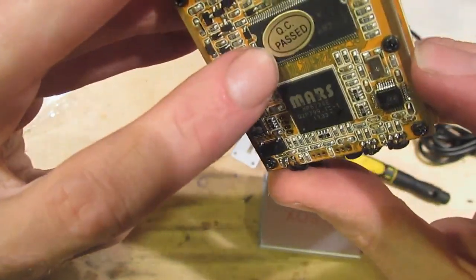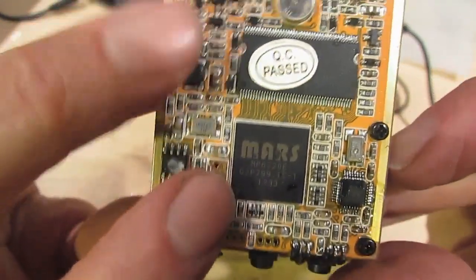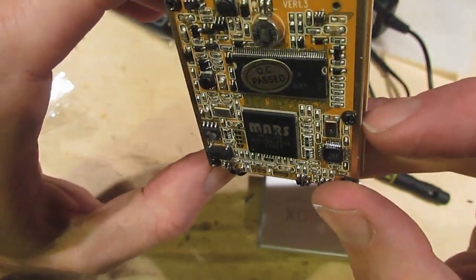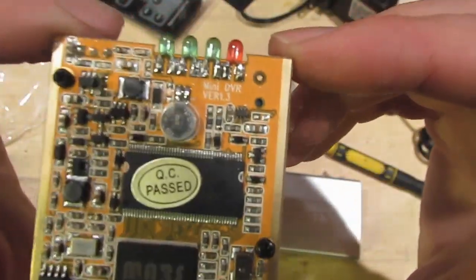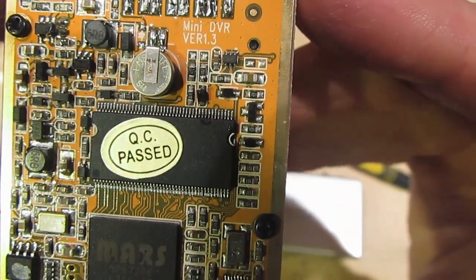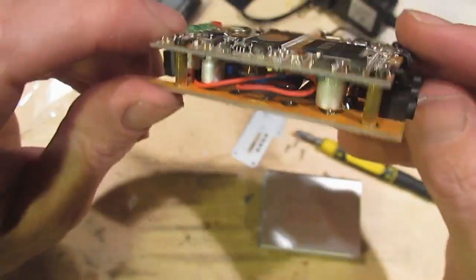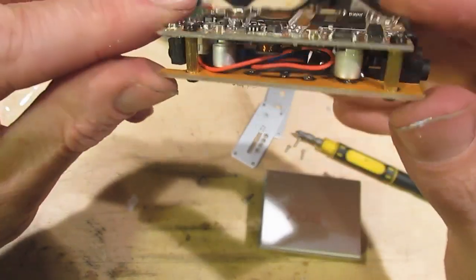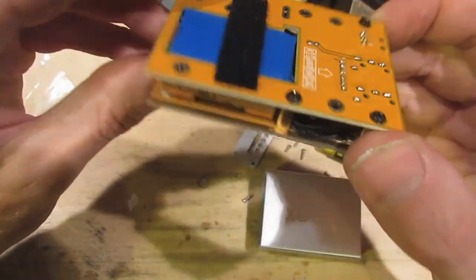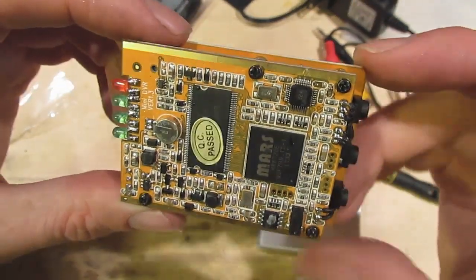There's a small backup battery there. This looks like some sort of RAM. This looks like the main processor there, and a number of other small components. It's a Mini DVR version 1.3, and it's a 2-board construction. Let's change the zoom level and get a closer look.